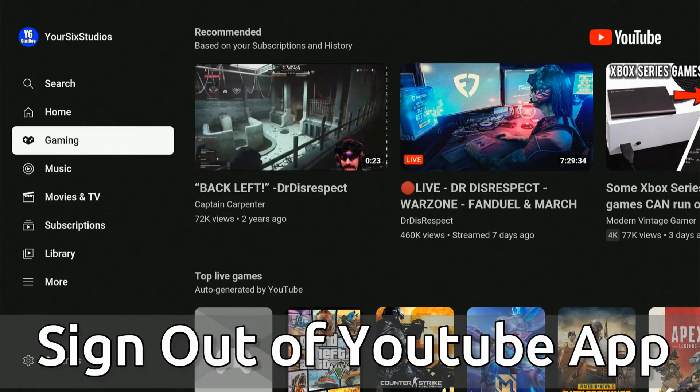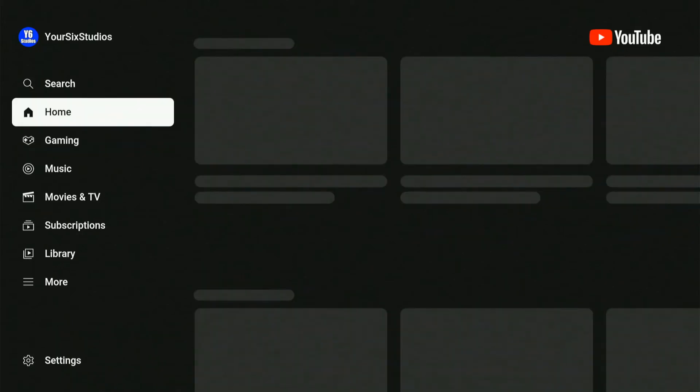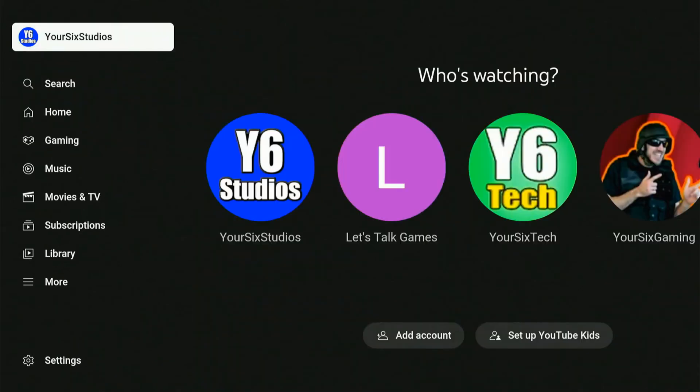I'm on the application right here and I'm going to scroll up to my profile icon on the top left. Then I'm going to go to the right and select my first icon. Then under my first icon, if I go down, I can select this little icon.